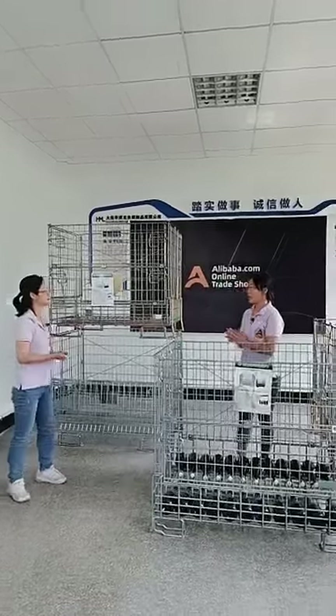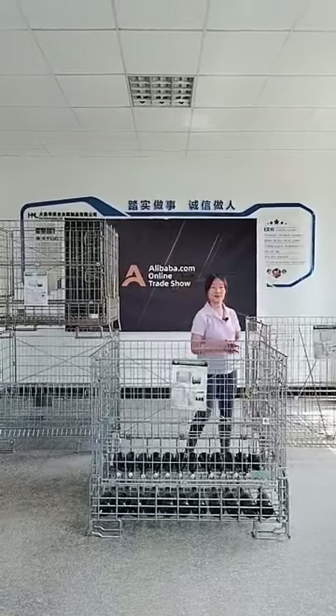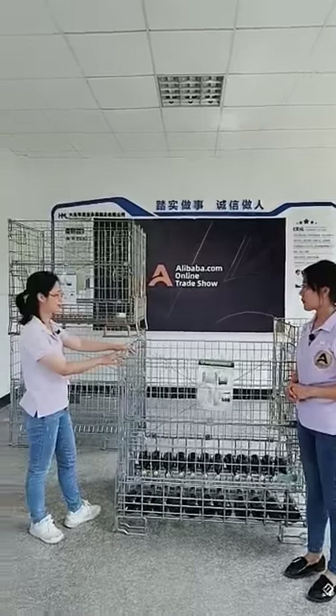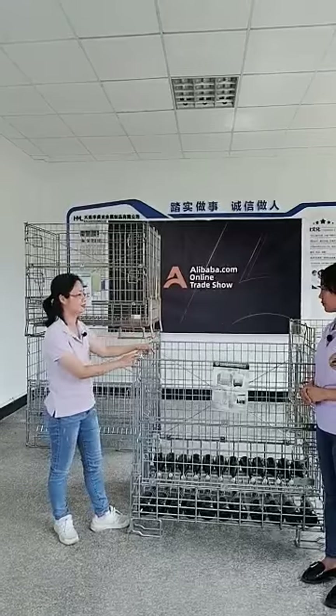If none of these models meet your requirements, we can also customize the size for you. If I want to do a custom size, what is the process?